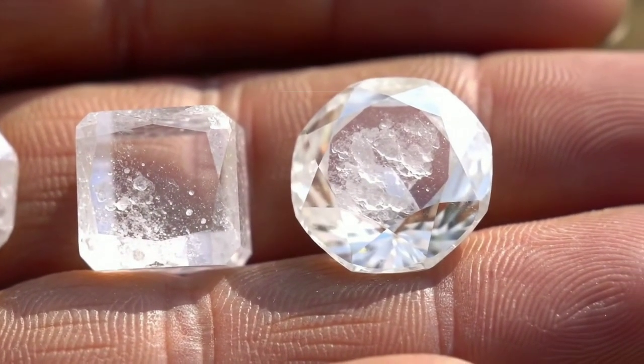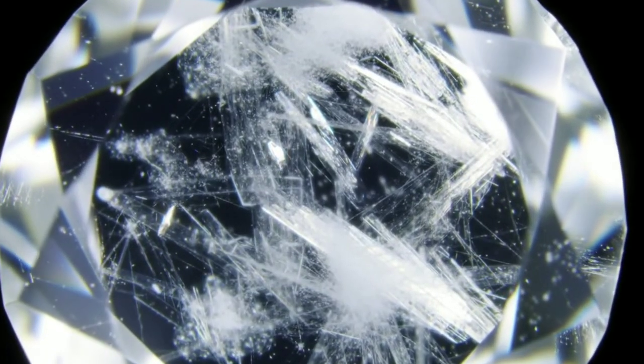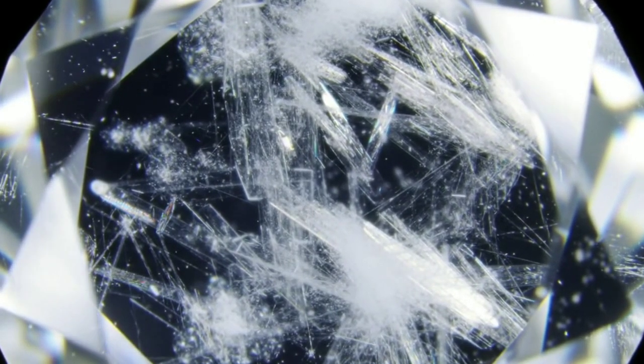Identifying the shape of raw diamonds. When extracted from the earth, raw diamonds can be recognized by several signs and characteristics. Here are some ways you can identify the shape of a raw diamond.